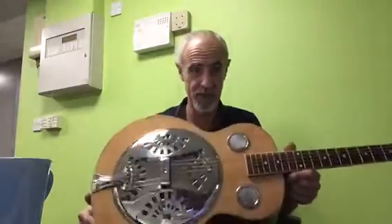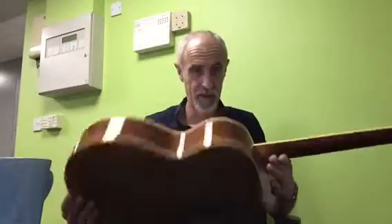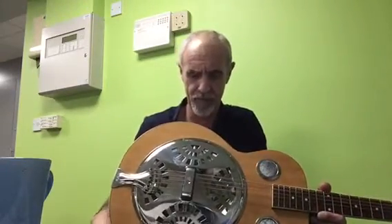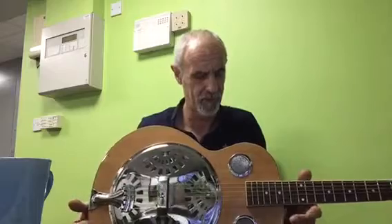So I sorted that out and put it all back together and it sounds pretty sweet. There are lovely close-back machine heads on there — very precise. What I do like about it is it's got the under-saddle pickup in there with a 4-band graphic active control.